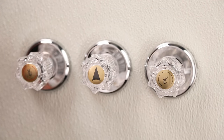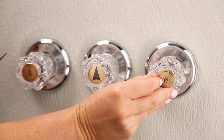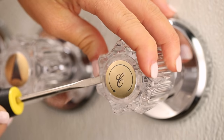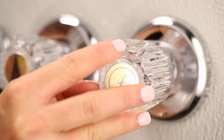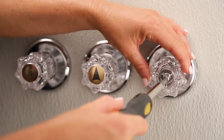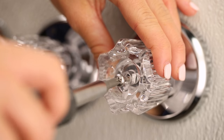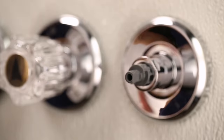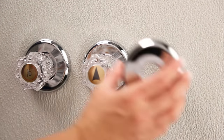Remove the index cap off the handle to reveal the handle screw. You may need to loosen the cap with a flathead screwdriver. Loosen the handle screw, then remove the handle. Set aside the handle, handle screw, and index cap to reinstall at the end of the project.